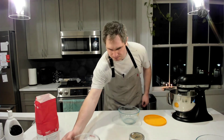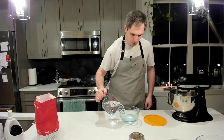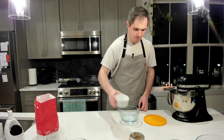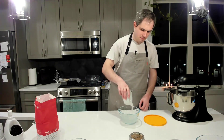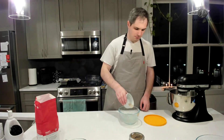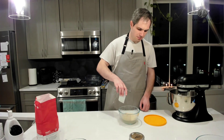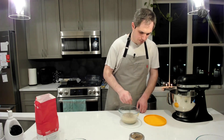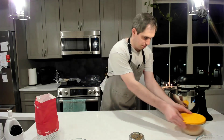First, take half a cup of your water and put it into a small mixing bowl with a lid. Next, add all of your sugar into the same bowl, then add your active dry yeast. Give it a quick whisk with a fork just to get the sugar incorporated, then cover and set aside for five minutes.